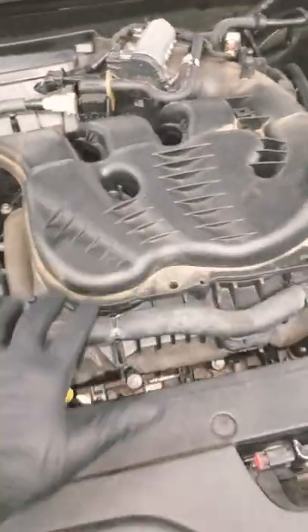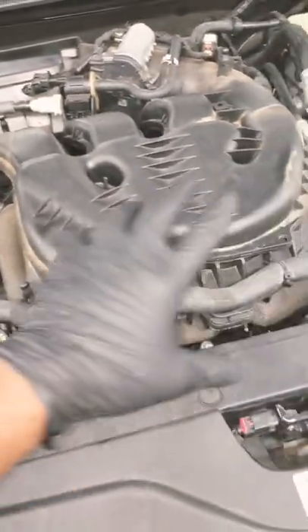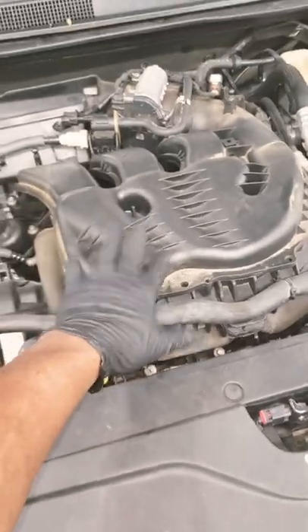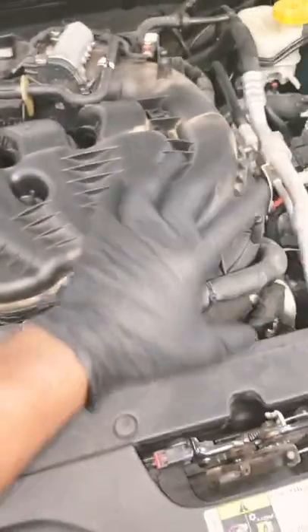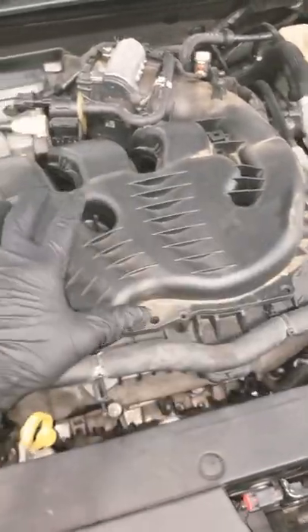Real quick, this is like a 2015 with the 3.2 — the baby 3.6, which is the 3.2. Anyway, coolant leak guys — y'all can't smell this but it's a bad hot coolant smell.